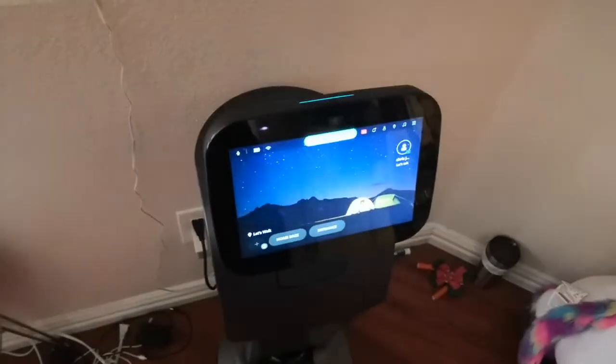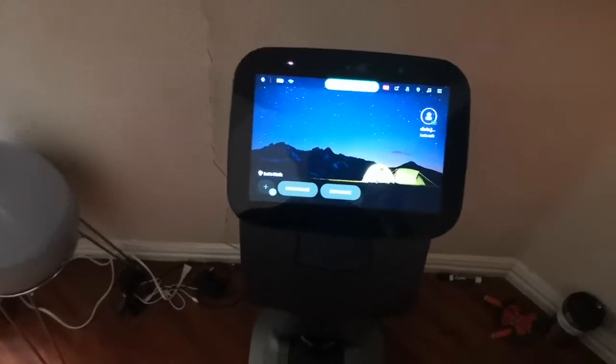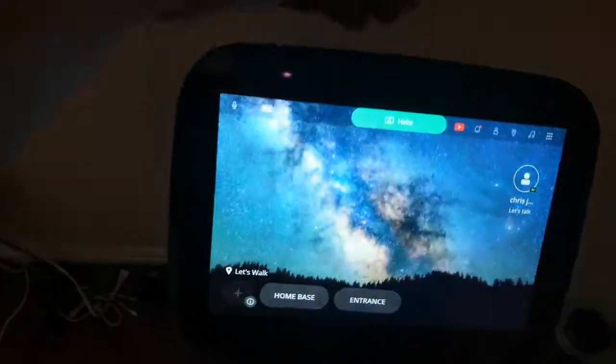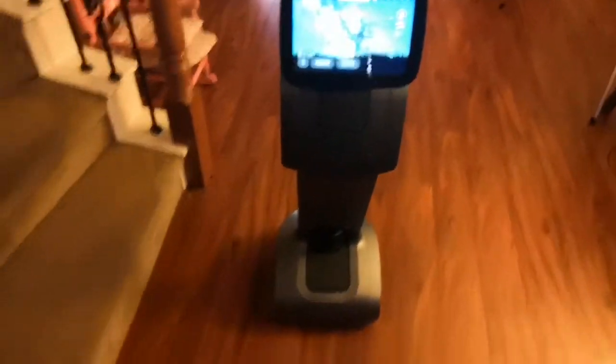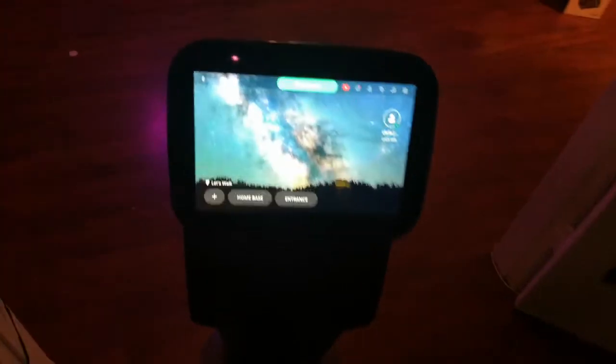What we're going to do is have this thing follow us. If you tap the head, you can see it's coming off the base and following me. What this does is actually use LiDAR down there, bouncing off me and things around it to get a better gauge of where it's going. I'm going to take it into my office, at the entrance.